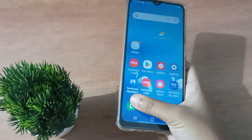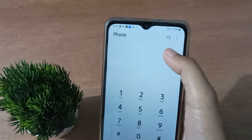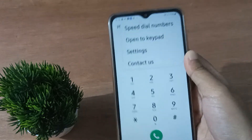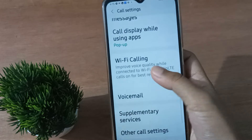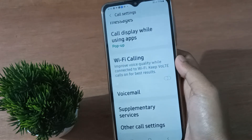Let's start the video. First, you have to open the Call app. Once you're in the Call app, you're going to find the three dots. Click on the three dots, then move to Settings. From there, scroll down to Wi-Fi Calling.